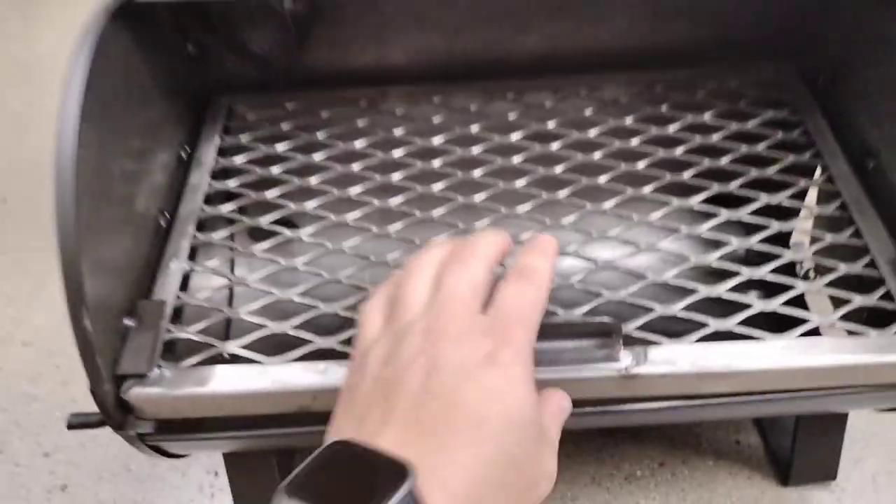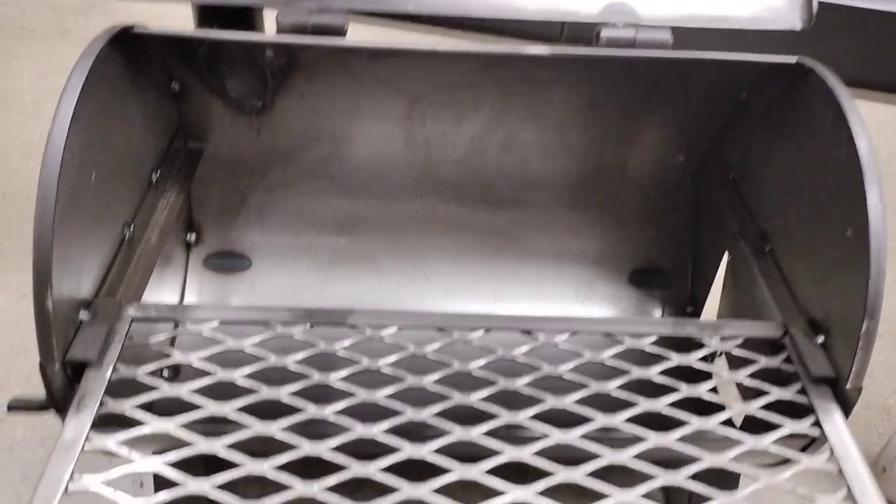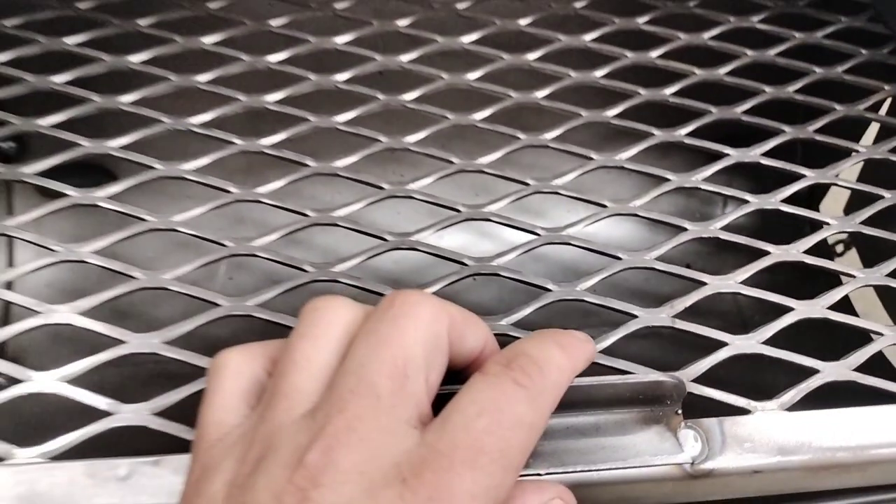Looking inside the grill, it looks like two to three pounds of charcoal would be sufficient to cook on the grill. It also has a nice stay-cool handle to open and close the grill door.